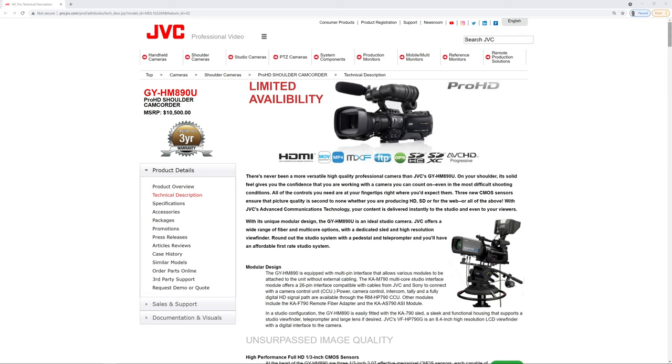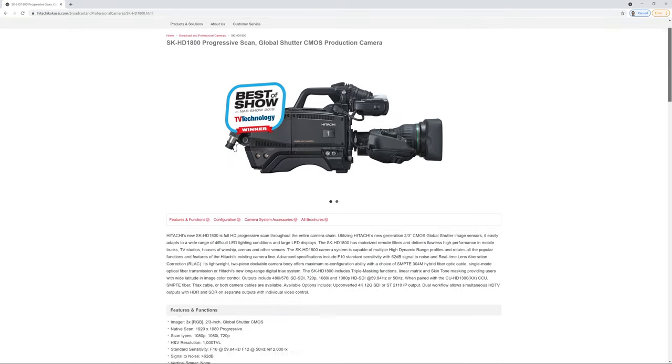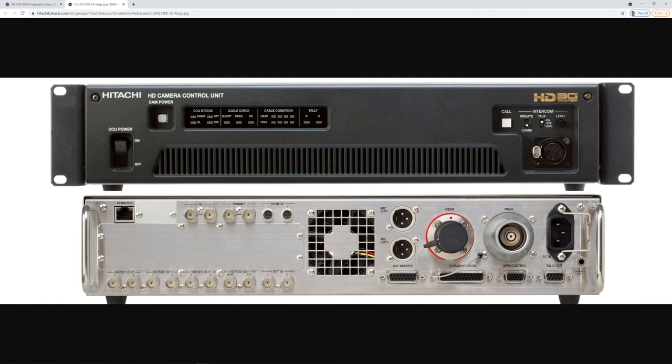Long story short, when we upgraded the cameras in production unit A from the JVC HM890s to the Hitachi SK-HD1800 camera chain, we got the 1300 CUs for the CCU portion. I was told at the time of purchasing that they would have a web GUI that we would be able to remote into and adjust the settings on the CCU. That seemed reasonable — web GUIs are very common these days. Well, turns out that isn't actually the case, and there are really no plans for it to be.